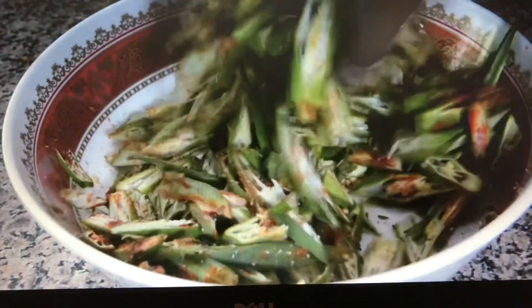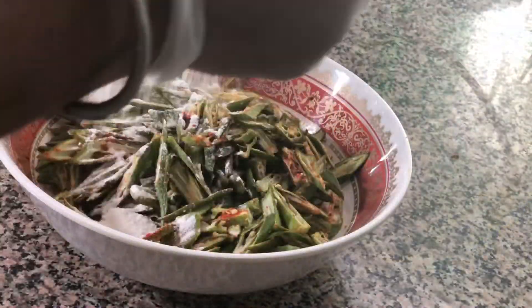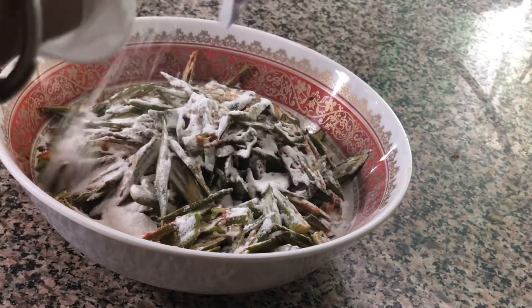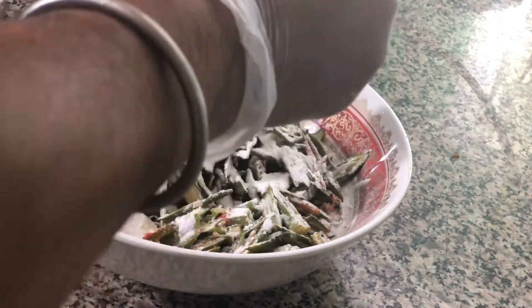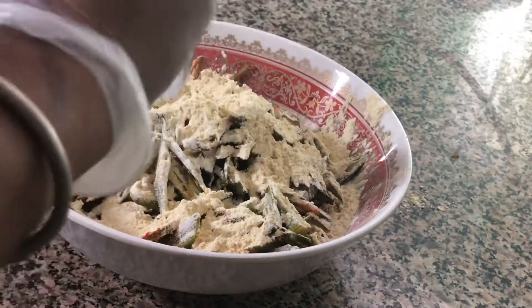After this, mix well so that the vinegar, chilli powder, and salt will mix along with the Bindi and you will get moisture out of it. Now add 1 tablespoon of rice powder and 3 tablespoons of chickpea flour, also called besan flour.